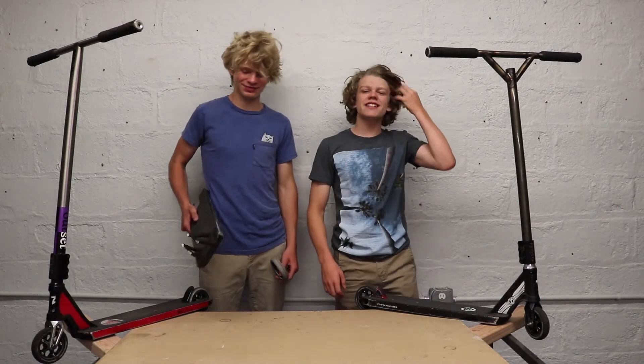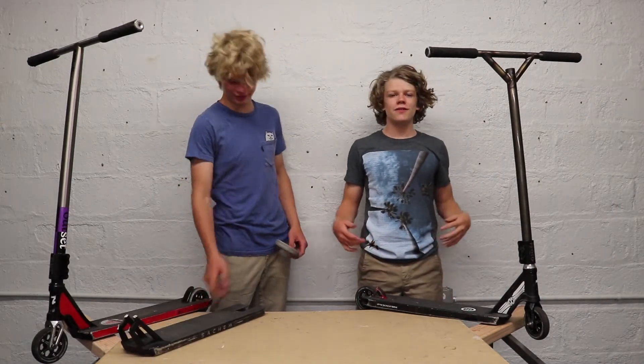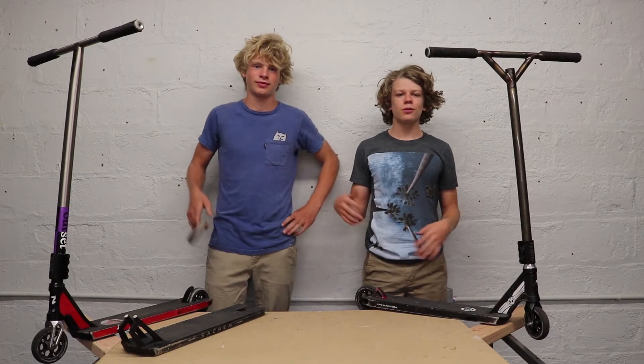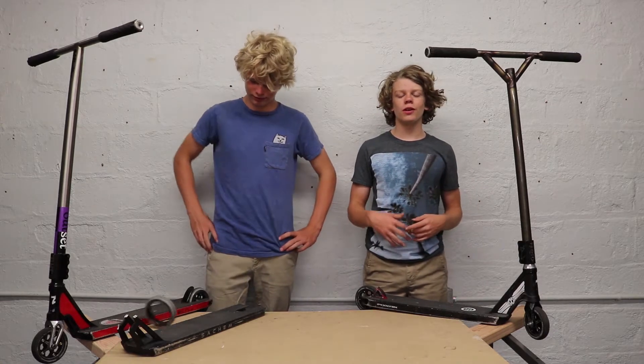What's up guys? Nick Lindsey of Bear Intertwined Slope Crew. We're gonna do some scooter checks right now. This is filmed before we go to Woodward, although we are leaving tomorrow.